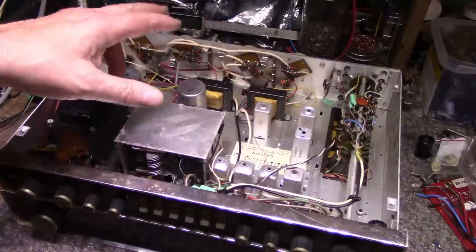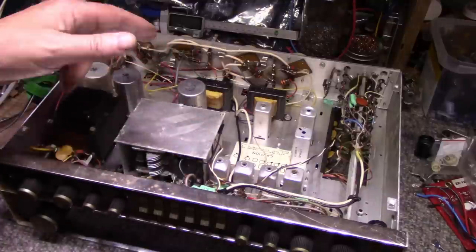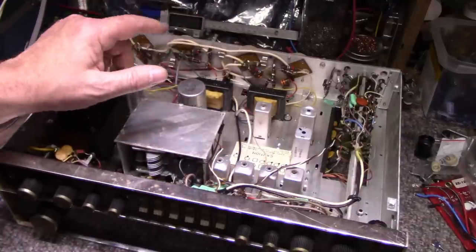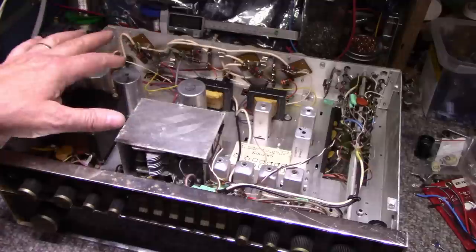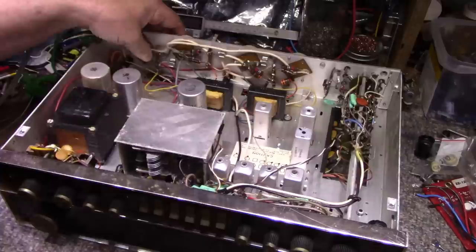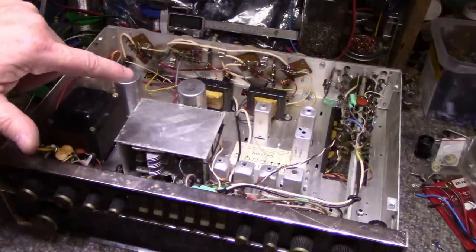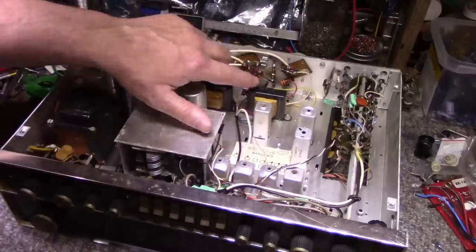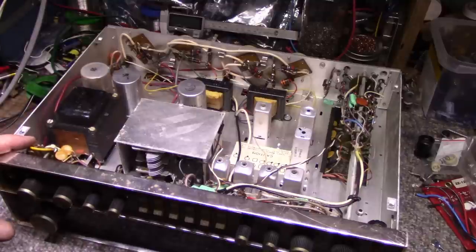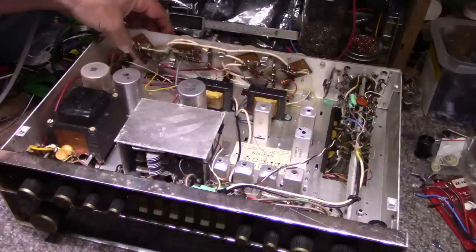If the output devices are fried, what I'm going to do is a conversion to silicon transistors from germanium. I want to do that and get this one going — I'm curious how it sounds after the conversion. There's also a little transistor here and what looks like a two-wire device — I think that's probably a diode of some kind, like a germanium diode but with just two wires.